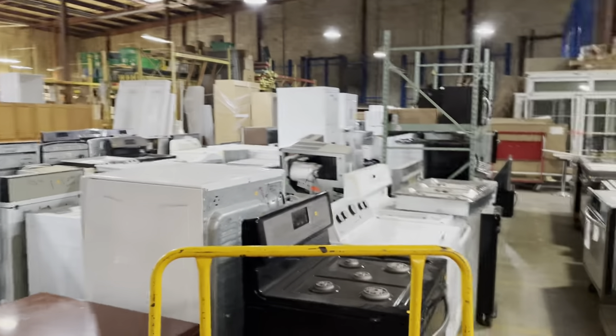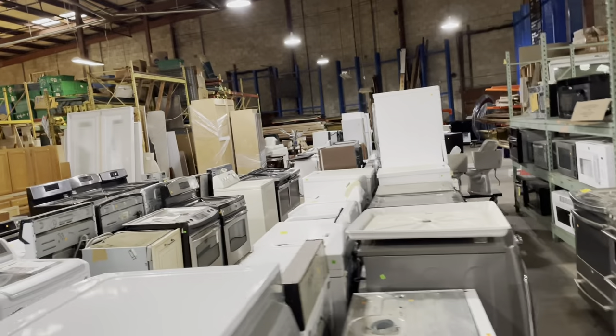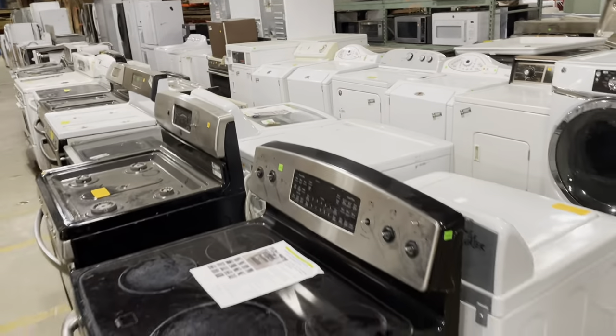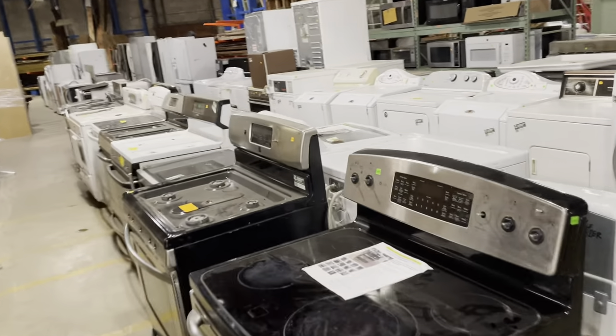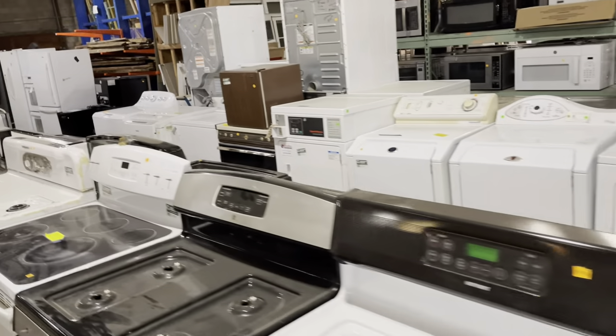Across from that is our appliances. We do take appliances — we test them, though we do not have a way to test water or gas, so only the electrical components are tested. We do have a 21-day return policy on appliances. So if you purchase an appliance, you can return it within 21 days for any reason as long as you have your receipt. Make sure you keep your receipts.